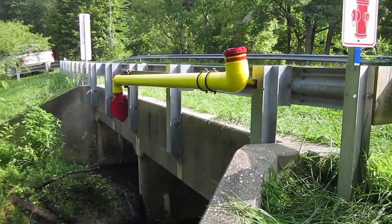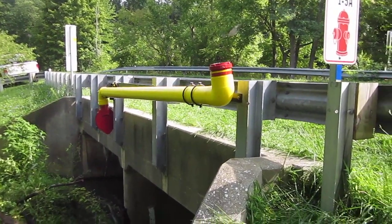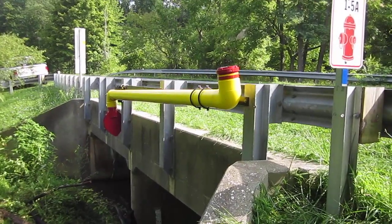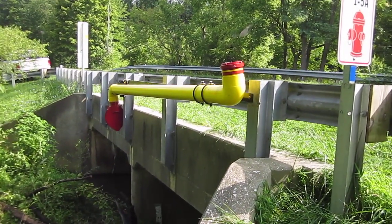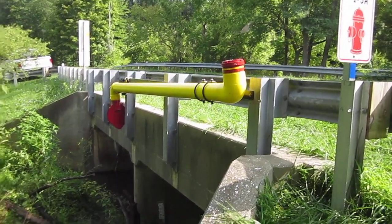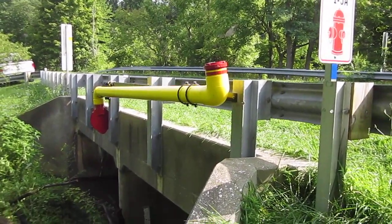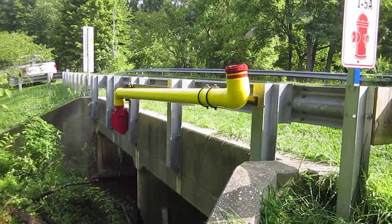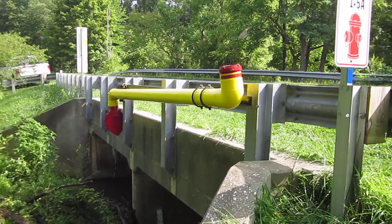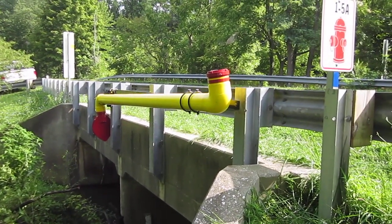It does have a slight angle on it so that it drains in the wintertime — you don't have to worry about any condensation, ice buildup, or anything like that; the pipe is free and clear. You'll notice it's painted yellow using Krylon Fusion paint, which is designed for outdoor plastics. During your annual inspection of your dry hydrants and PVC plastic, you want to make sure it's covered with some kind of UV-resistant paint.